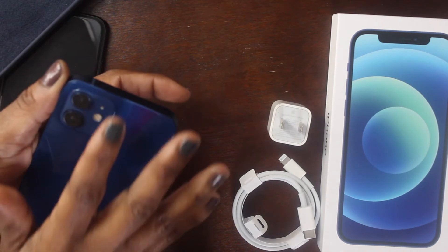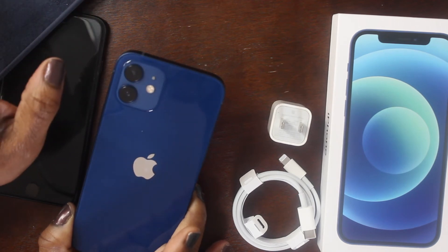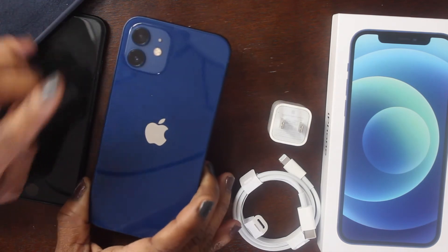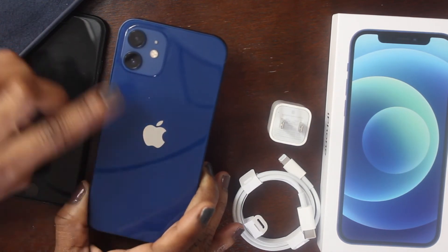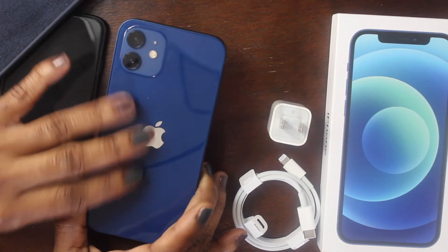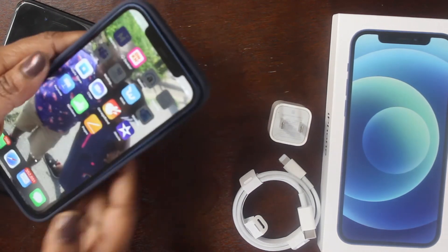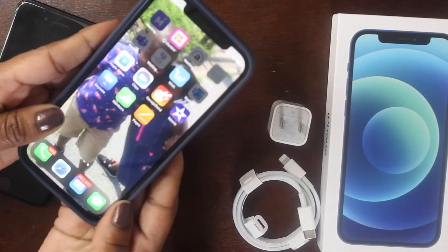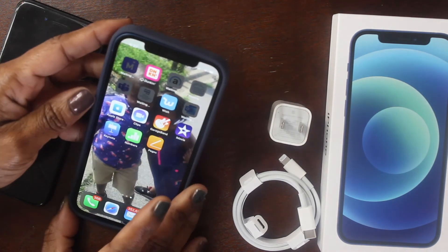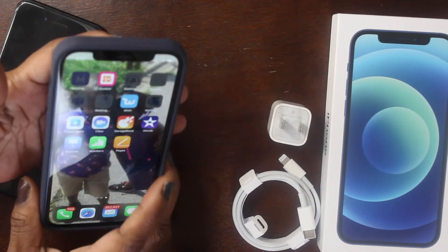The iPhone 12 Pro has three cameras, but I didn't want the Pro. I did a lot of research before choosing. The regular 12 has a shiny back — I really wanted matte, but I'm putting it in a case anyway. I'm going with blue on blue for now. I also have a clear case coming, and I'll insert a clip of how that looks.